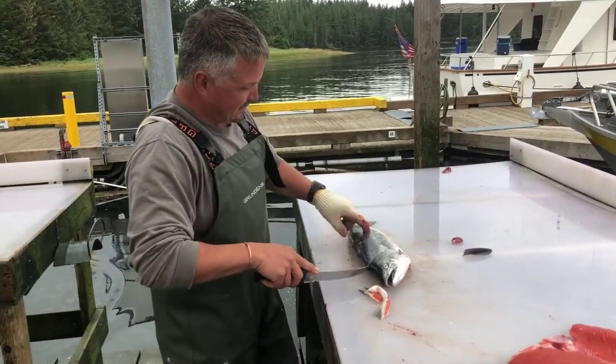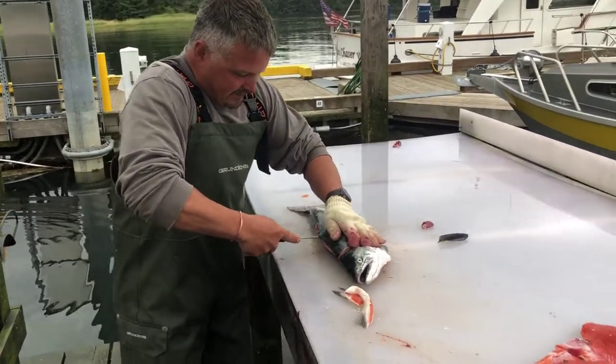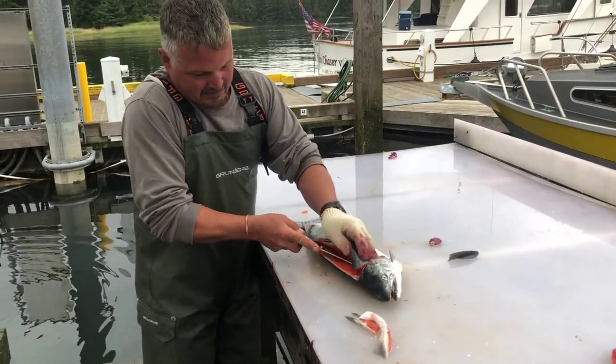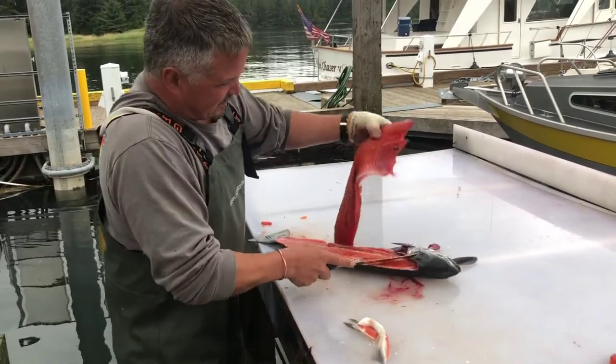This is the tricky part — you've got lateral lines here, bones. Cut just into those. When you get to the dorsal fins, stuff it all the way through, cut it off, get on top of the rib bones, push down hard, and they all come off.